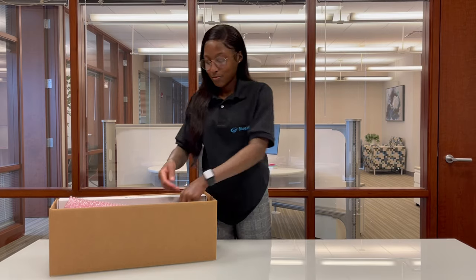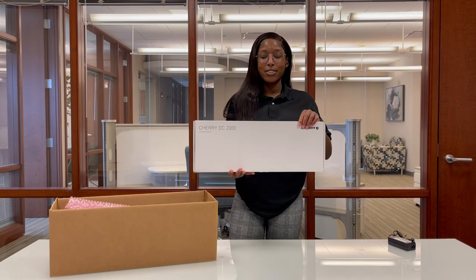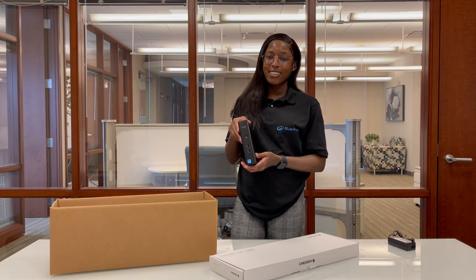In the box you will find a power supply cord, a brand new mouse and keyboard, and a meticulously remanufactured Dell Wyze 5060 Thin Client.